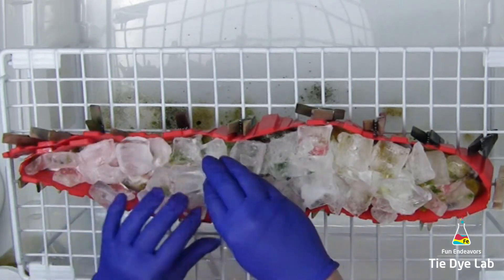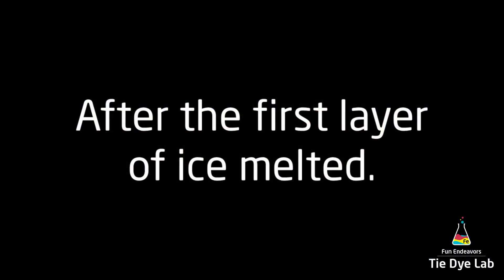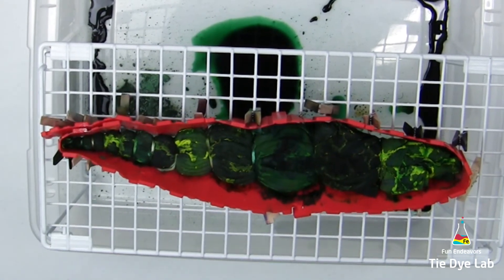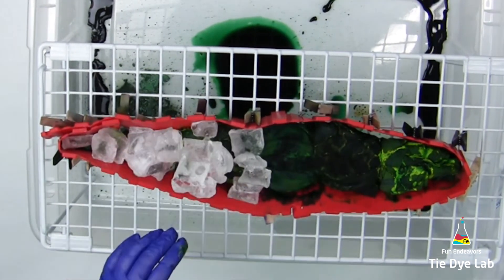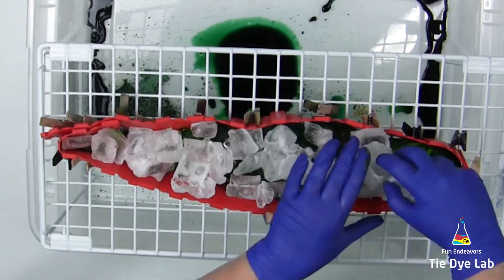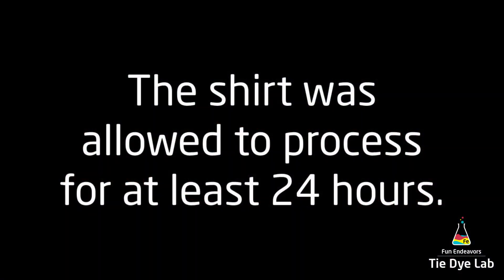Now I'm going to put the shirt aside and allow this layer of ice to melt. After the first layer melted, I gently lifted the shirt and checked the backside — the dye is going through pretty well. However, there's still quite a bit of dye left on top and not a lot of runoff in the container, so I'm going to add another layer of ice on top to make sure I get really good color saturation. Then I'll put the shirt aside and allow it to process for at least 24 hours after this layer of ice melts.